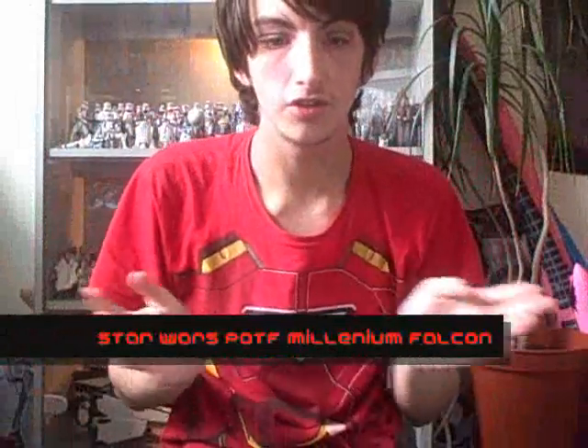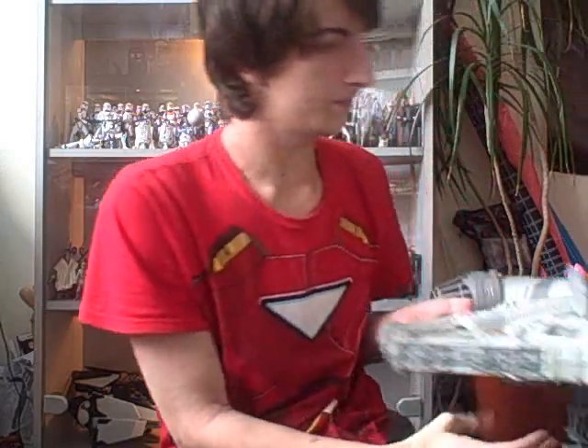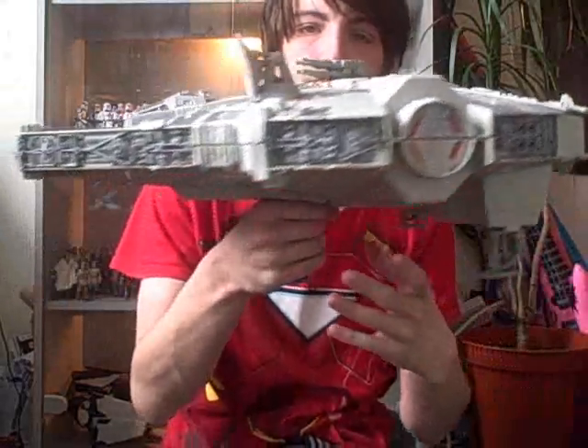Hey guys, welcome to my 100th video, which is quite something, which is why I made that special little intro for it. Today we should be looking at something I was hoping would get requested, and I think it really did get asked quite a lot — and that is the Millennium Falcon. Probably the most iconic ship out there.